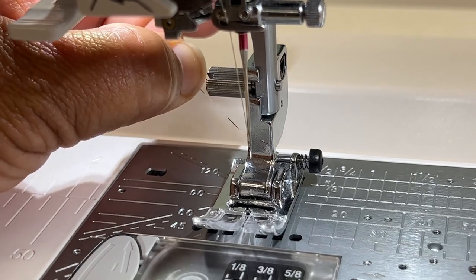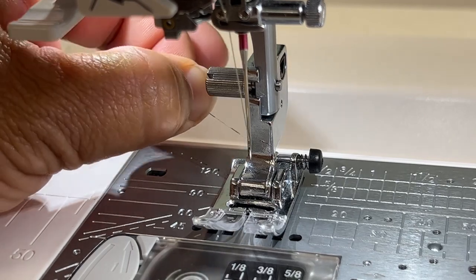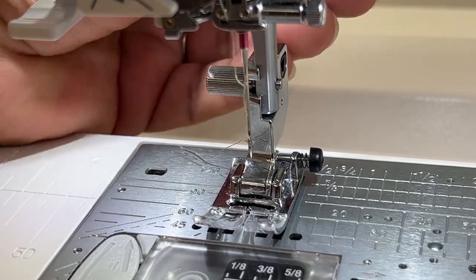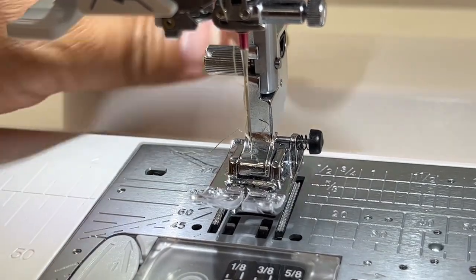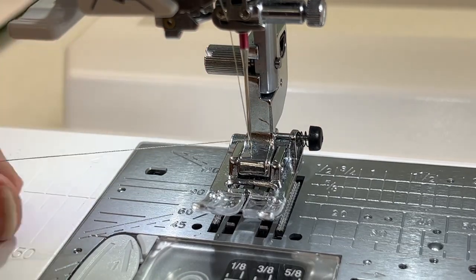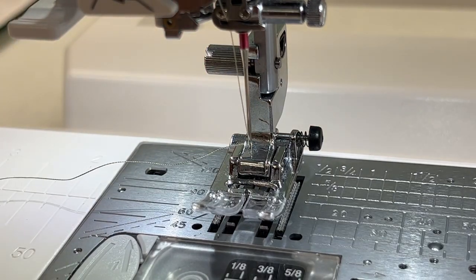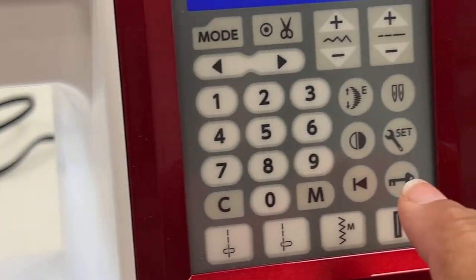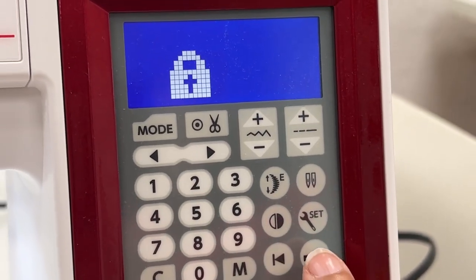Now I can't pull it any farther because my lock switch is on and it's not going to release the tension. I can raise the foot and that might let me release some of that — and it does. So now I can pull that thread out right there and I'm ready to go. I'm going to come back over here, disengage my lock, and I'm ready to sew again.